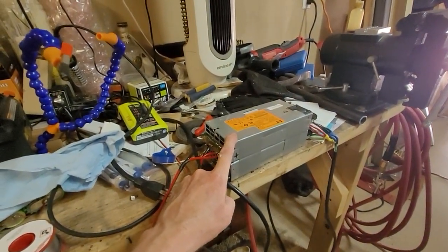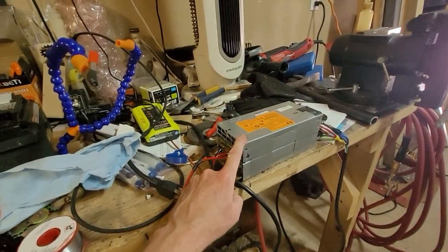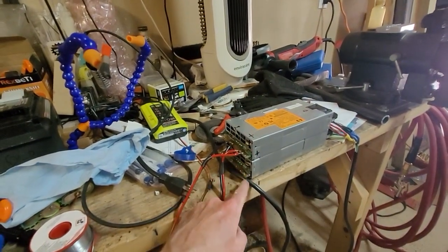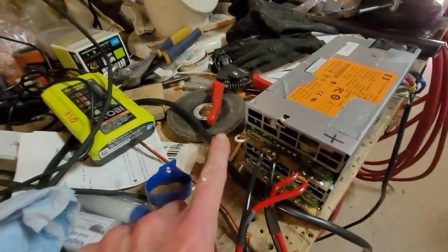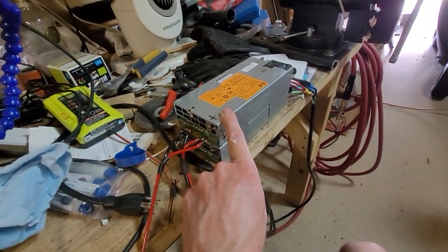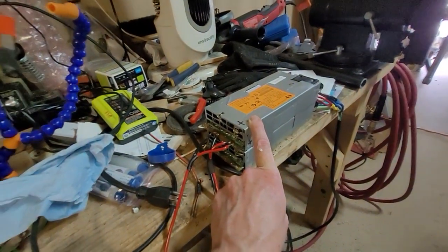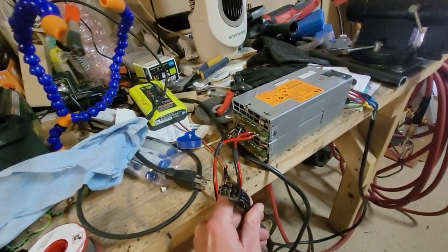I have these 12 volt server power supplies laying around. They're actually really easy to — I'm sorry, not decoupled — degrounded, to where I can daisy chain these together. All you have to do to power them up is hook up those two pins — pin number one and pin number four — and the server power supply will turn on. It'll give you 12.18 volts on the dot. And what I did is I soldered on the connector.